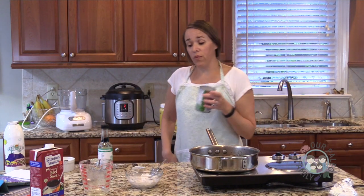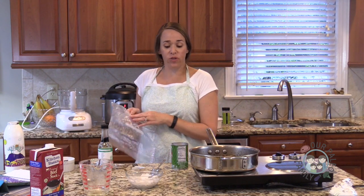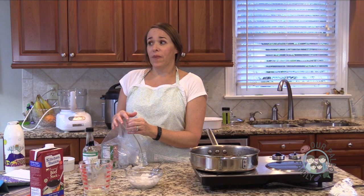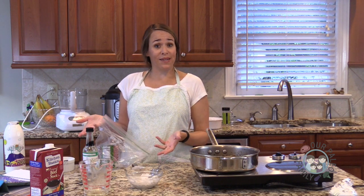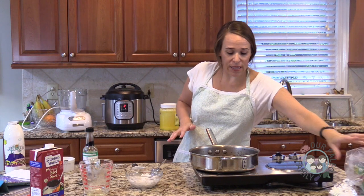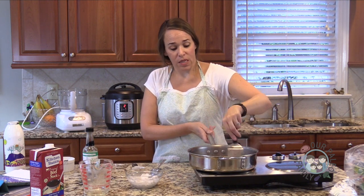One thing about coconut milk: it will go bad really fast. When I plan a recipe using coconut milk, I never use the whole can — except for a pumpkin spice creamer recipe in my book where I reduce it down with a little maple syrup to make a sweetened condensed coconut milk. That's the only time I use a whole can. Otherwise, I put the leftover in a zip-lock bag, stick it in the fridge, and try to use it within a week before it starts to mold.